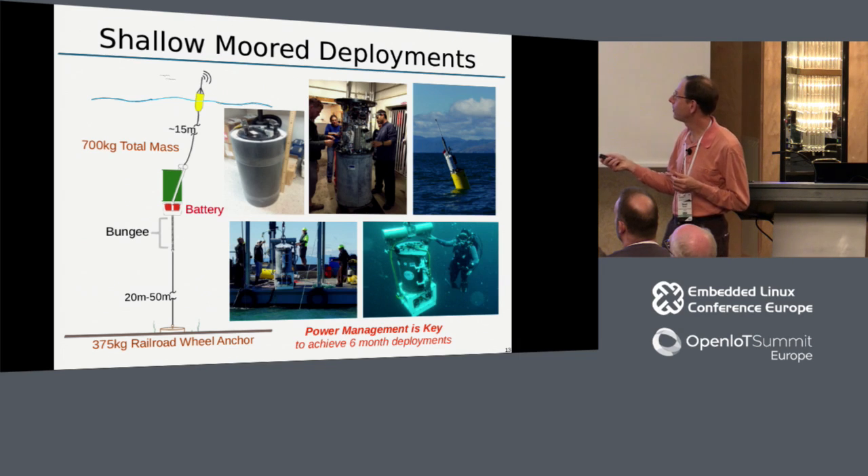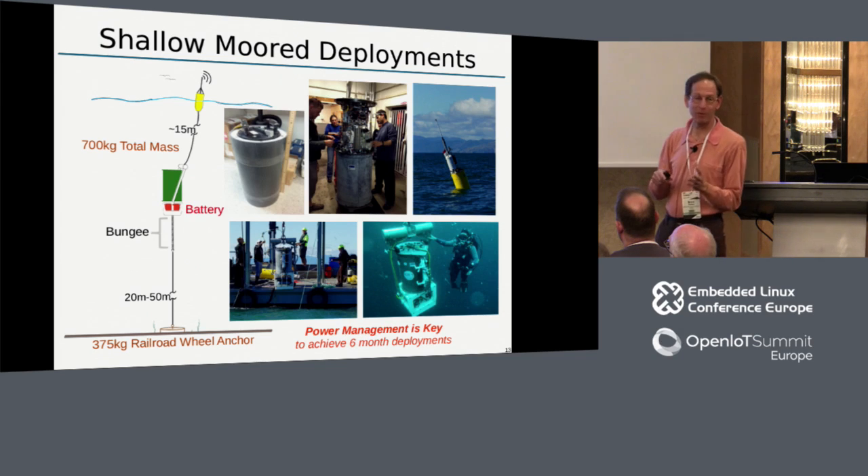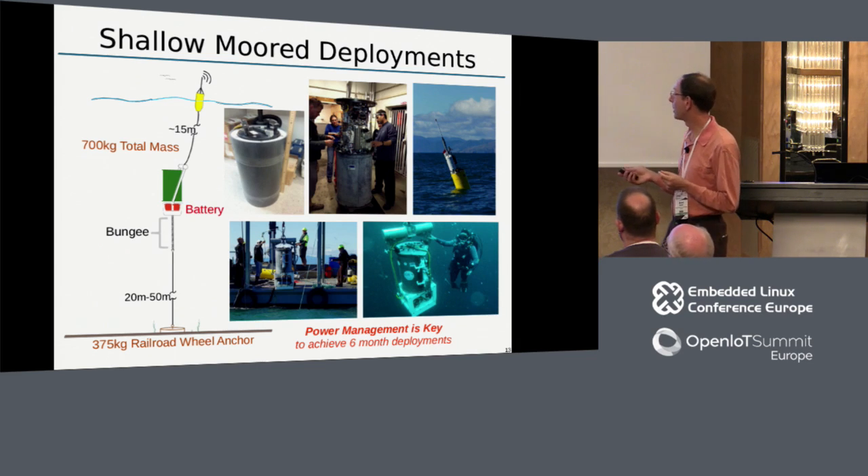In the shallow water coastal deployment case, the only power we have to work with is our battery. It's really about waiting for the algae to come to the ESP - we have to stay on station and simply wait until environmental conditions indicate we should take a sample. Keep in mind the ESP only has a certain number of pucks and a certain number of reagents, so it's not just battery power we have to manage - we have to manage all other consumables as well. We wanted to keep this out for as long as six months, the duration of a typical season.